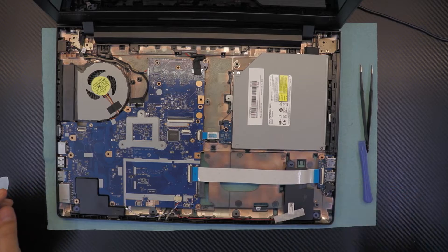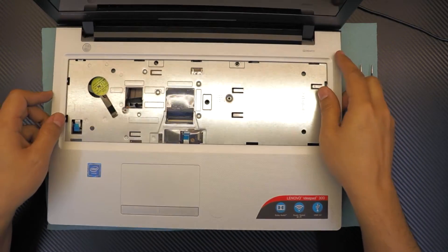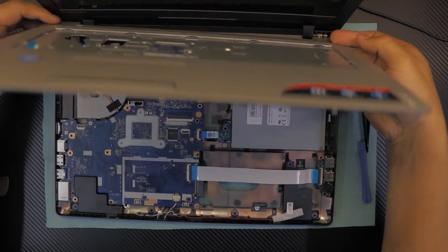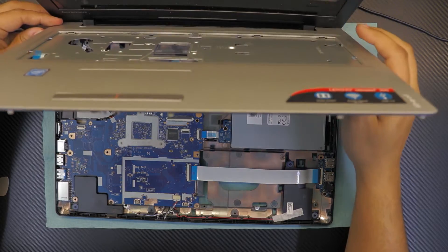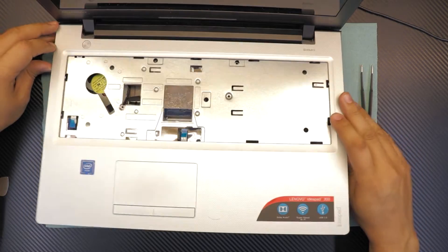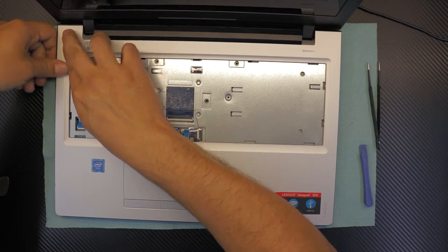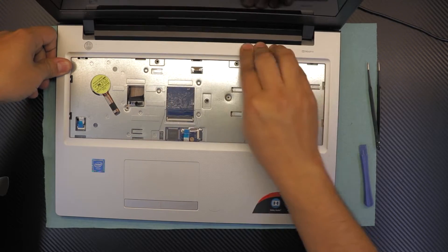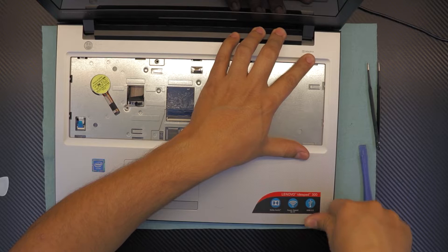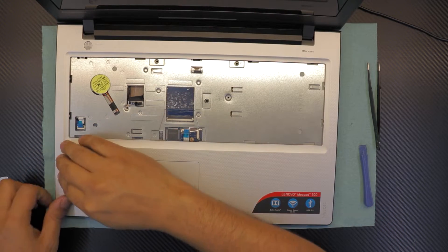Once you've got that in, grab the top cover. Put the hinge side down first and push it down with your fingers on the corners. Don't push down the middle — there is nothing to push down there.